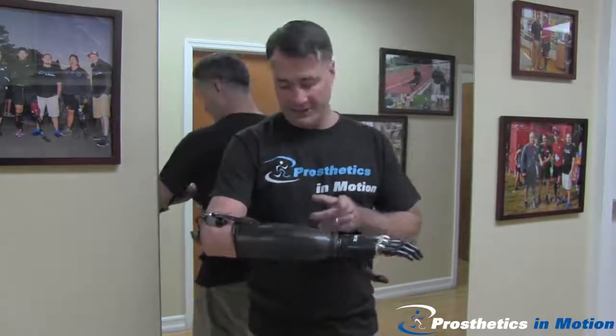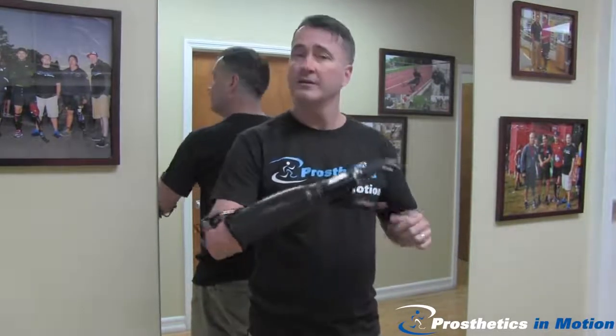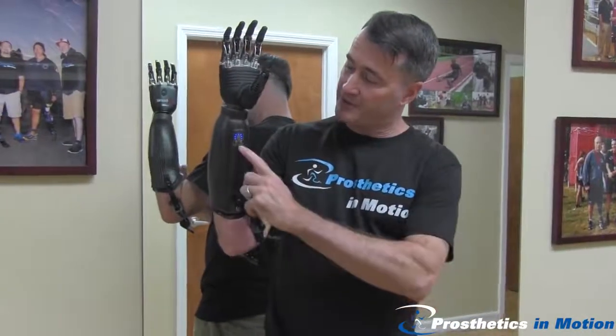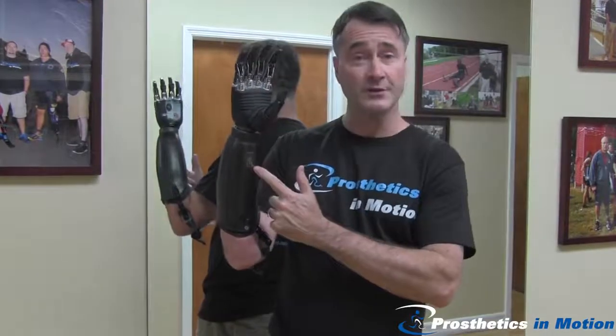The forearm shell is a carbon fiber outer layer with a flexible inner socket — completely comfortable, a perfect intimate fit — and a great little battery switch on the side that even gives me an indication about how much battery life is still available.